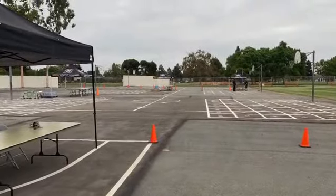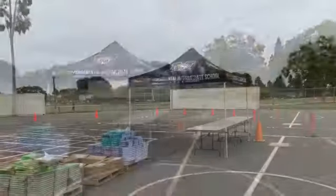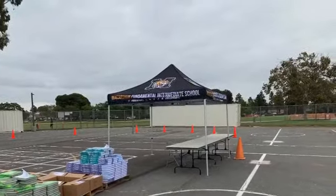At the first stop they're going to give you your schedule and a Chromebook if you need one. Next they're going to tell you which lane to go to. You're going to go to your lane, show your schedule, get scanned, and get your textbooks.